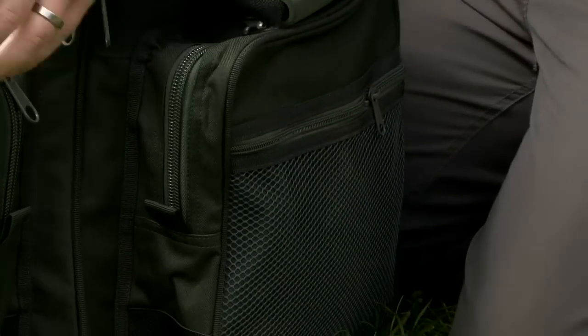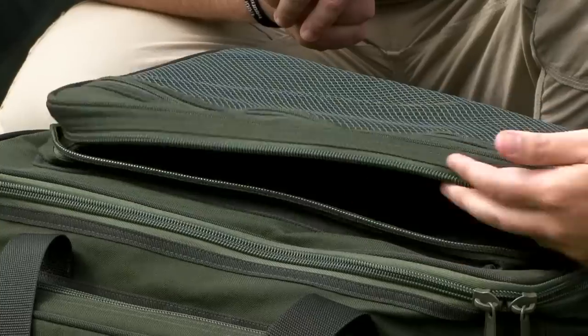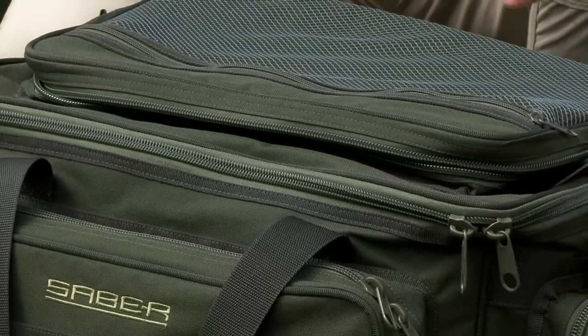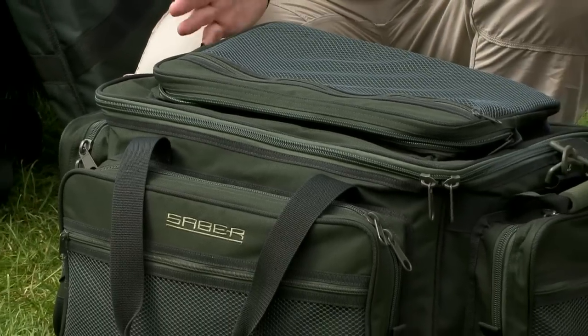On the top you've got another pocket which is perfect for your buzz bars with your bank sticks, and one big zip so you can get straight into the carryall with no fiddling about. Your big main compartment is easy access.